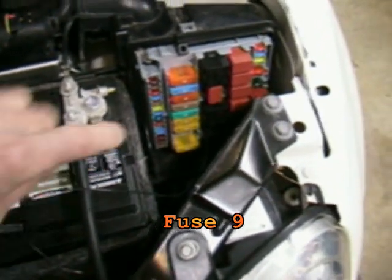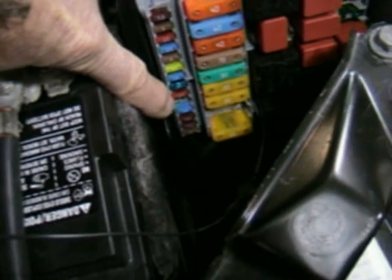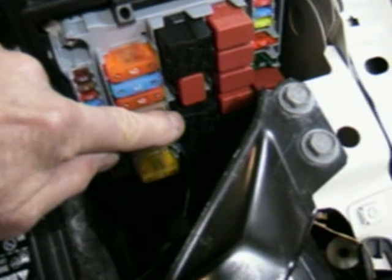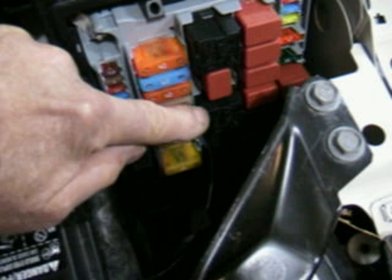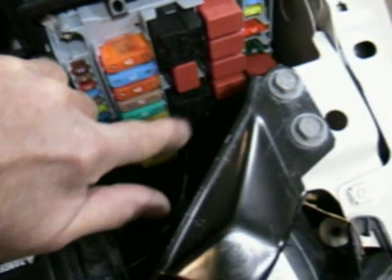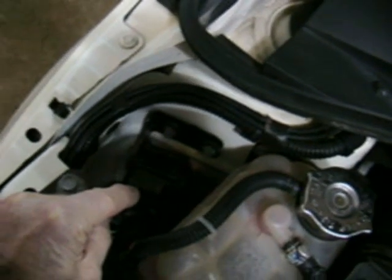The 10 amp fuse provides plus 12 volts directly from the battery — it's not switched, it's on all the time — and it goes to that relay. When the ECU wants the pump to turn on, it sends a ground signal to the other contact of that relay, which closes the relay contact and through this 20 amp fuse provides power to the pump.